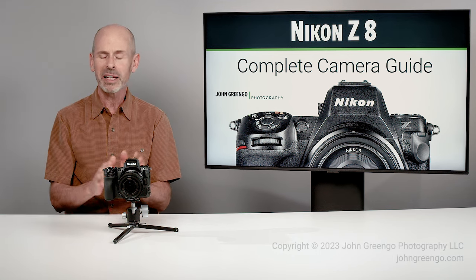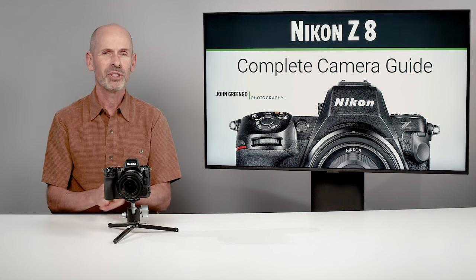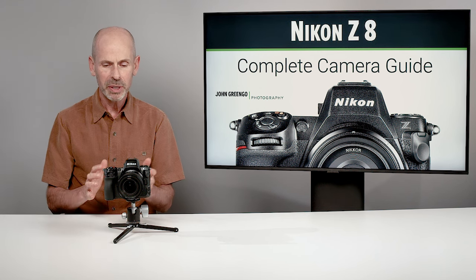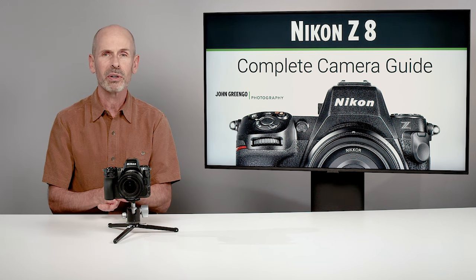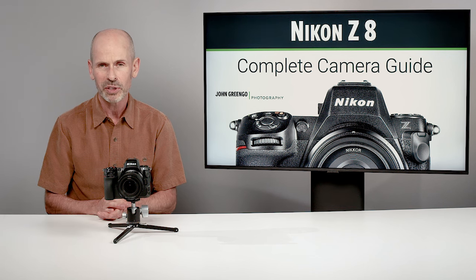I can already tell, early days in on the Z8, that this is going to be a very, very popular camera. It's going to be something that anywhere from enthusiasts to professionals are going to find very useful, and it fits pretty much every genre of photography.